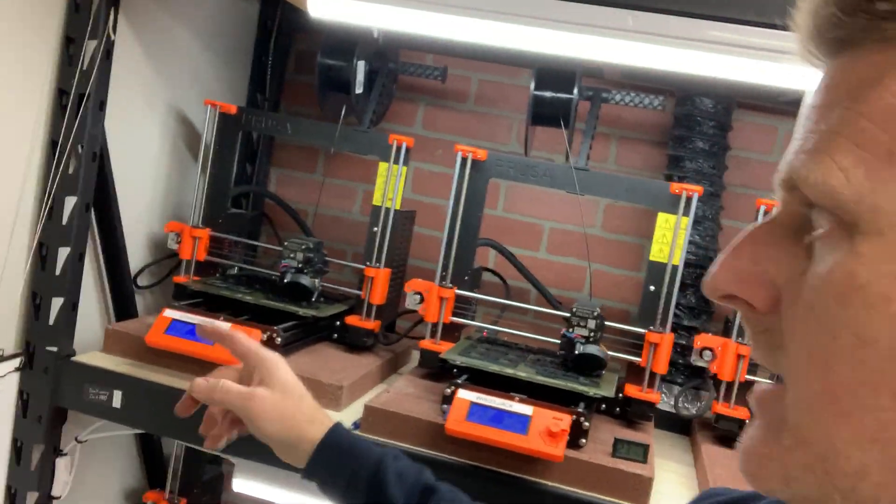We have a ton of spare parts on hand for that very reason. Downtime can be costly — it means we're not running. Having a good place to repair and just expecting that your machines will break down is important. Having a log to keep track of what's acting up and to communicate between operators is key — for example, noting that you had an issue with a specific machine like a max temp error or whatever the issue might be.